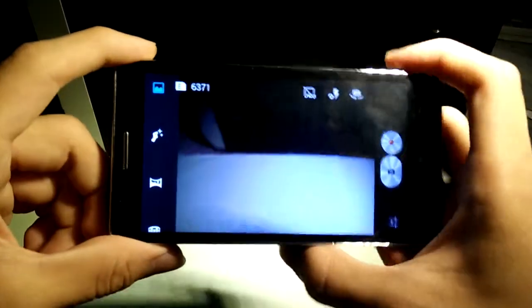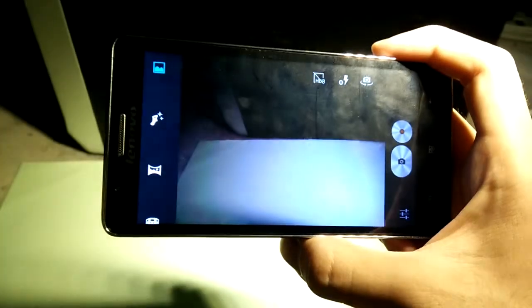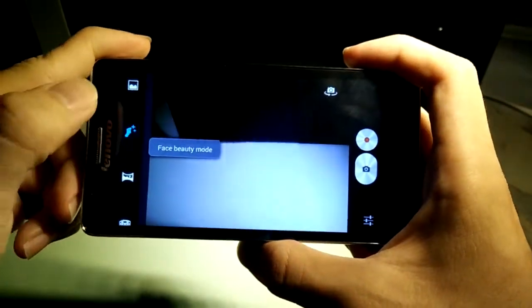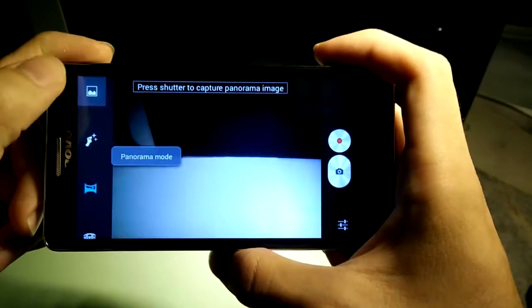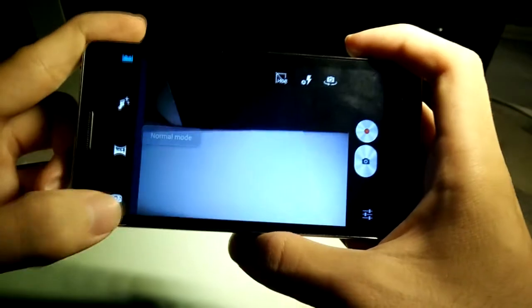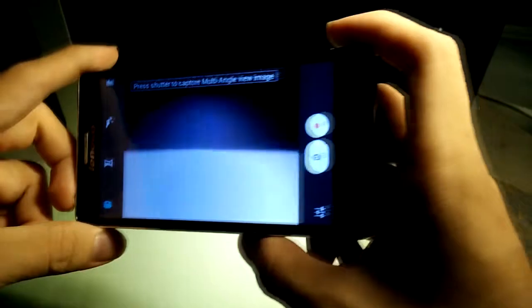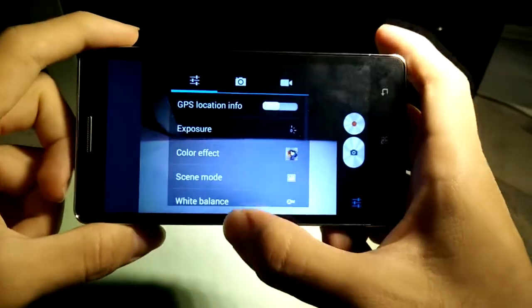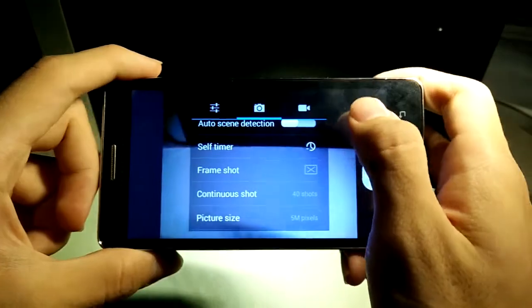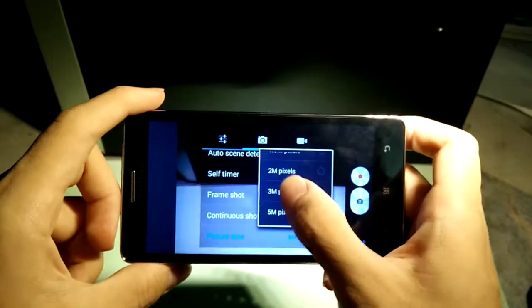Now let's move on to the camera. The camera interface is very simple and clean with fewer icons, so it's easier to navigate. It has face beauty mode, panorama mode, normal mode, and a multi-angle view which creates a 3D-like image. Going into settings, the camera is 5 megapixels.